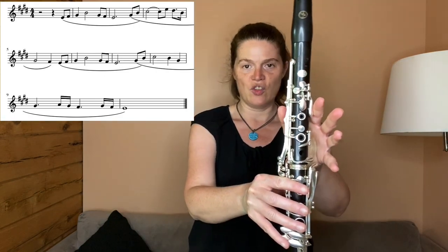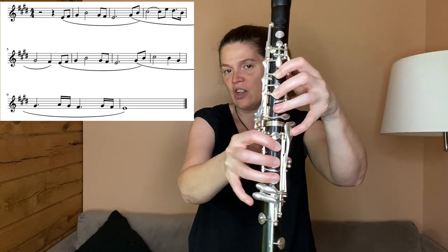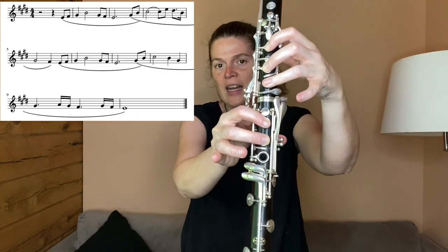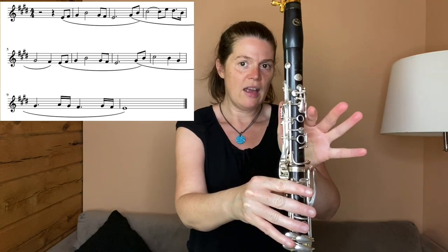Now go back to the G sharp and you're going to go over the break to the B. I'm going to use this B here because then I'm going to do a C sharp right there. You're going to lift up for an E natural, drop for a D sharp, then you have the B, G sharp on the side, and you're going to land on an F sharp right there.